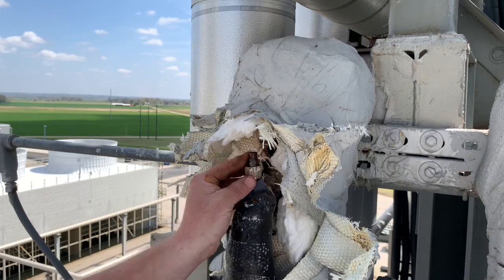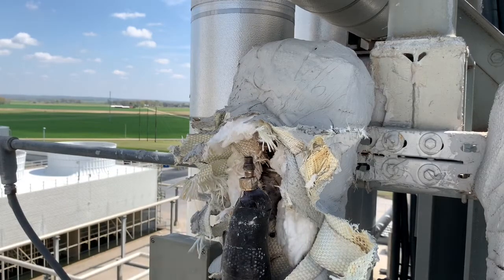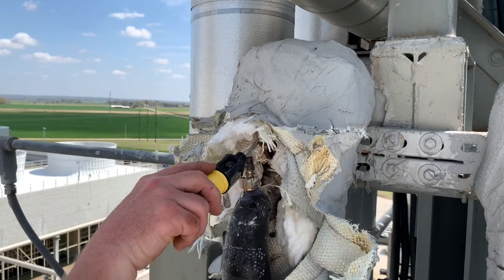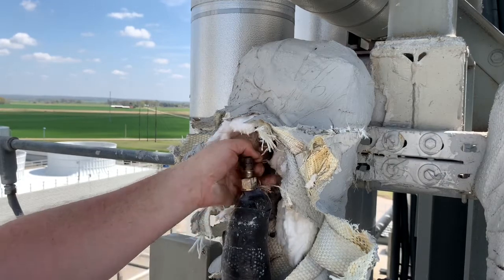There we can see our fitting — just got to get the Teflon tape off here. This system is under zero pressure. I checked with the control room, and of course I shut the valve upstream just as a precaution.